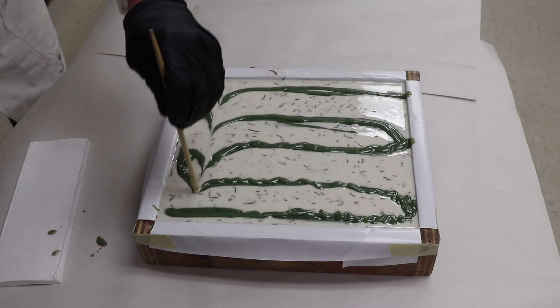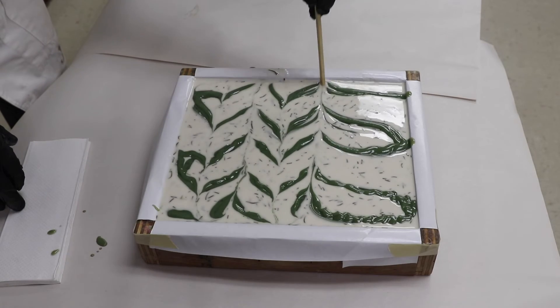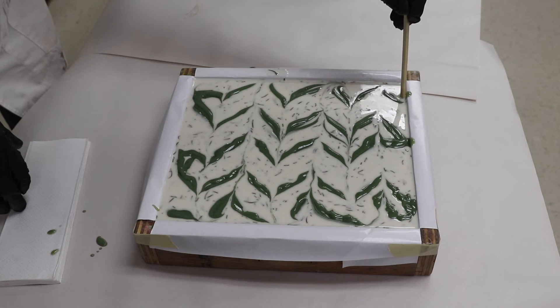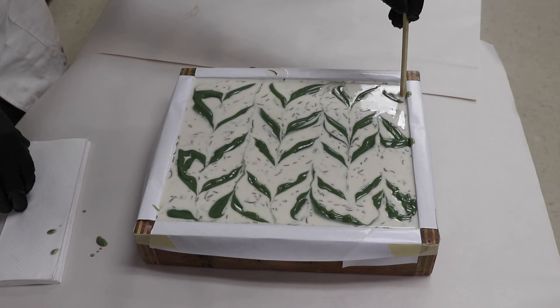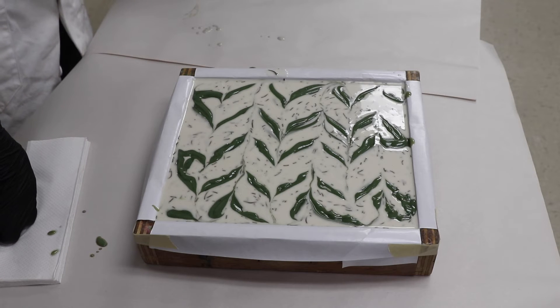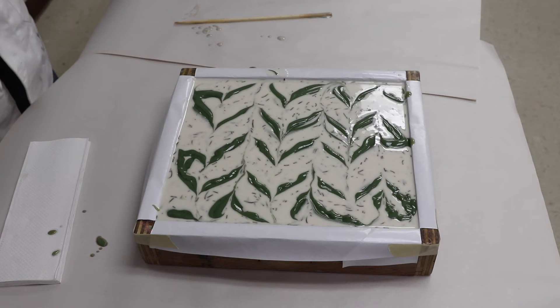Now I'm going to start with kind of a broad Taiwan swirl. I was thinking about doing more, but that looks so much like the leaves of a plant I think I might just leave that as it is. As usual I'll spray this with alcohol and put it in a 77°C (170°F) oven for a couple of hours to harden it up, and we'll have a look at it tomorrow.